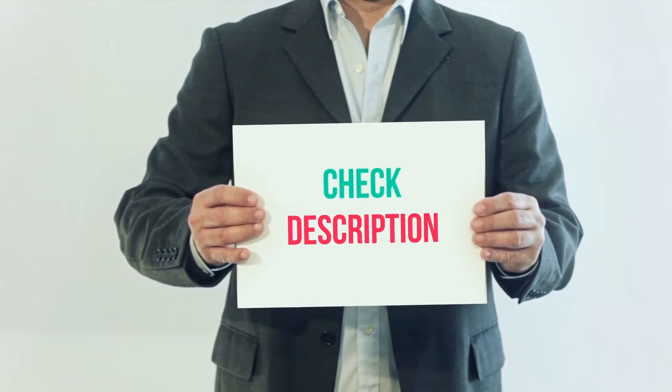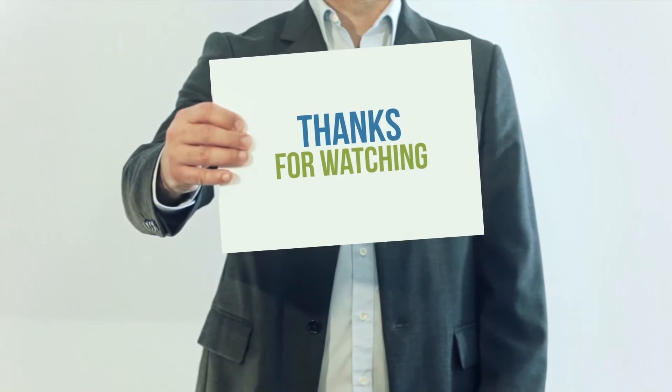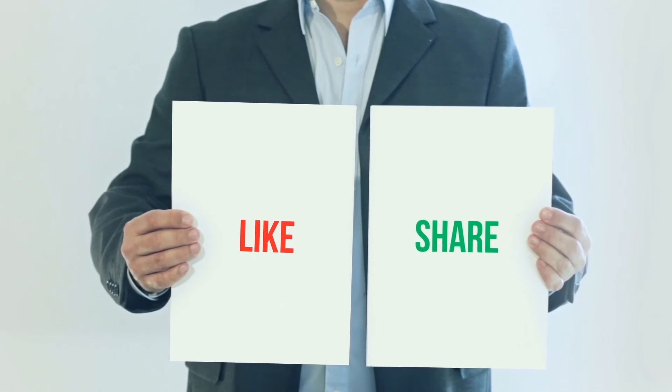I have included the product link in the description. You can check out this link for more information and the latest price. Thank you for watching this video. Please subscribe to my channel, leave a like, and share with your friends. Until next time, hope you all have a great day.